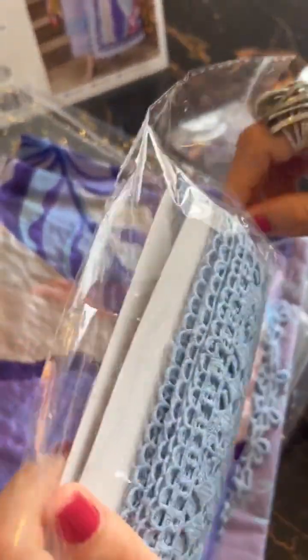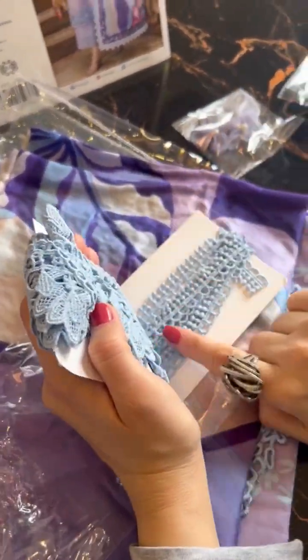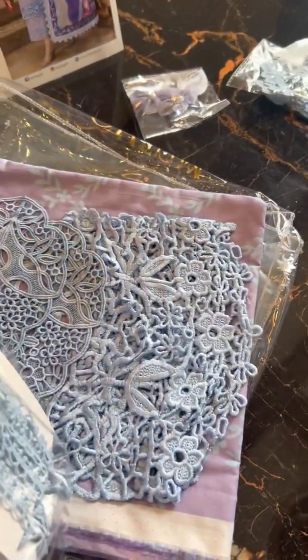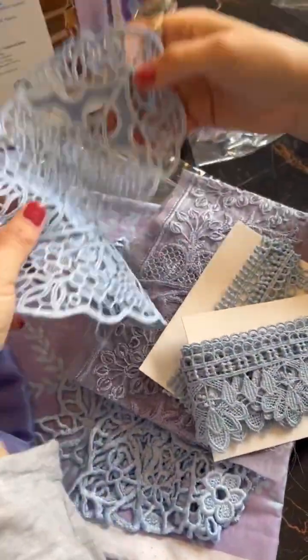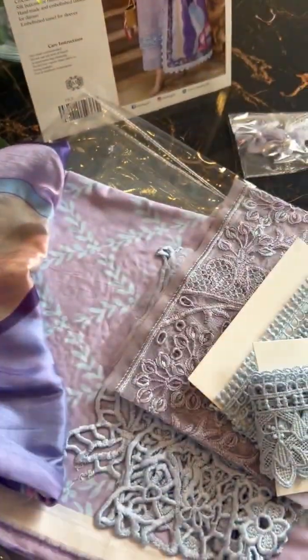This is our sleeves ki crochet lace — a vibrant yet very delicate white to the entire outfit. And of course this is our finishing for the sleeves. These are very simple laces — let me explore them all now. Here are our motifs — this is our front ki deep design. You can see the crochet leafed-out motifs — very very pretty.